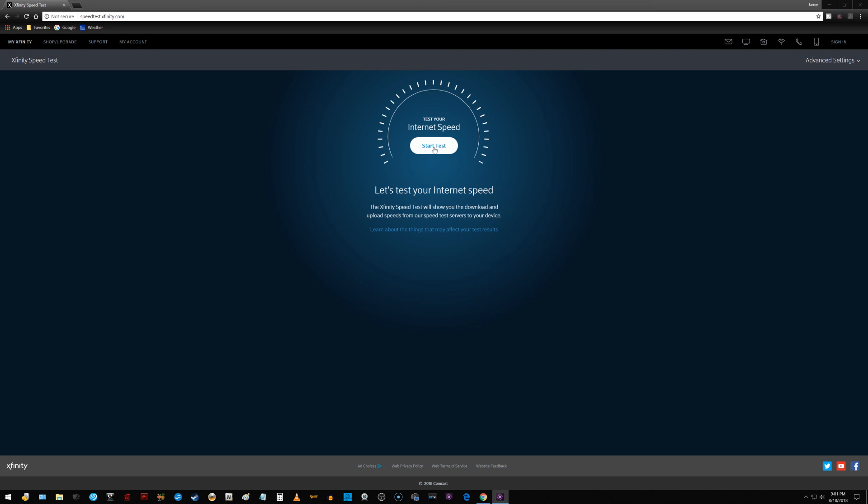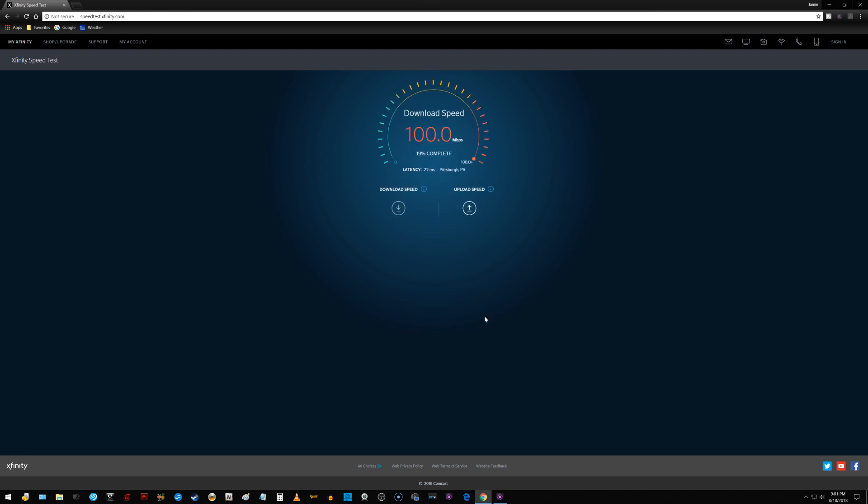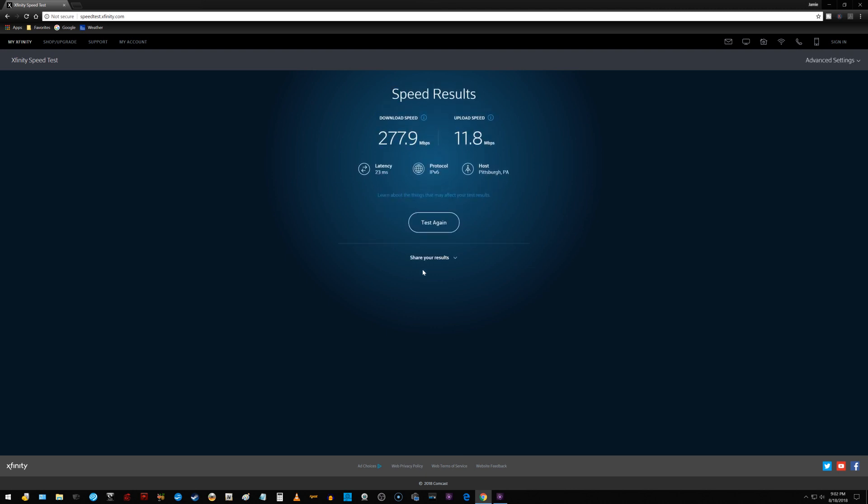Now for the final test of the new Roswell Gigabit network card — let's see what it comes out to. Wow, look at it go. What a difference! In the beginning when I tested that StarTech card it was 90.1 meg. Now look what it finishes at: 277.9 meg. What a big difference in download speeds from installing this new Gigabit card.